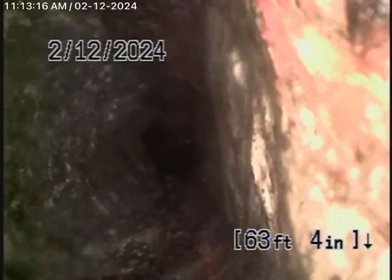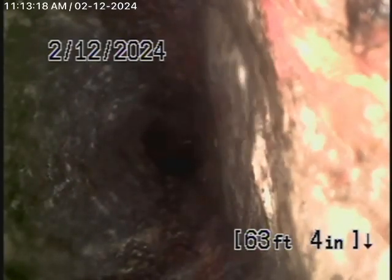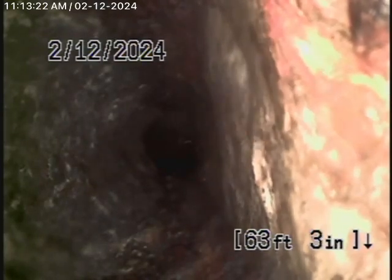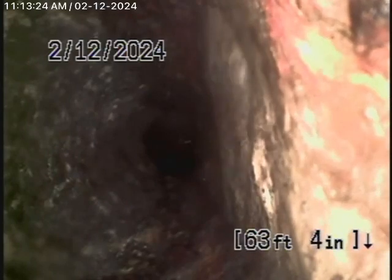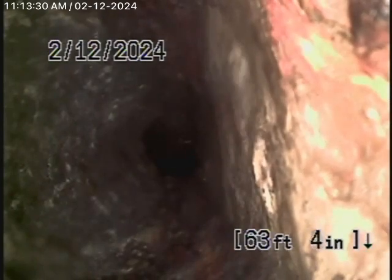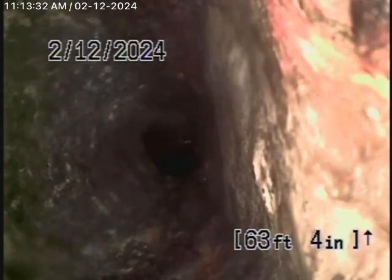We're here at 3017 Scotland Street in Los Angeles to check the main sewer line. We obviously cannot check every pipe in the house — your general inspector will crawl underneath for that. We're here to check the main line, and this inspection is based on my opinion.